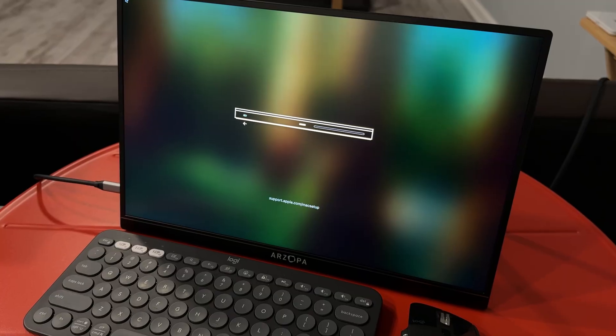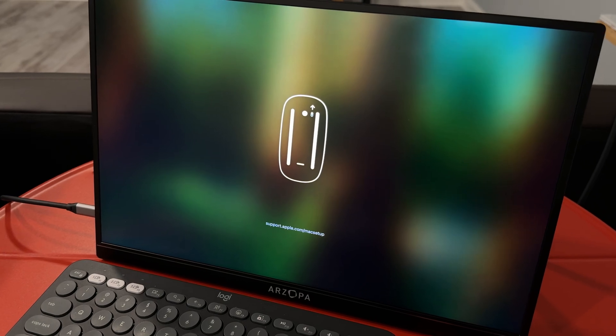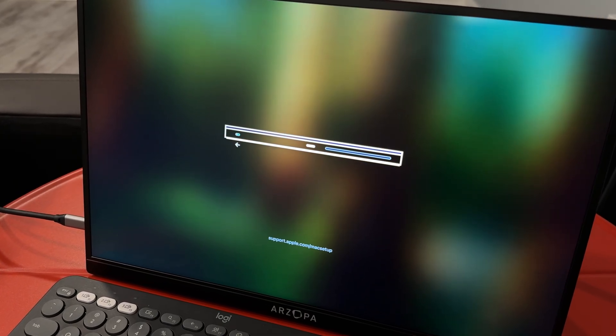I'm a longtime MacBook user, and I always kind of imagined everything is already there for me. I still remember the culture shock that started from when I turned on the machine for the first time and started the setup process. The first screen was asking me to turn on my Magic Keyboard and Magic Mouse to pair them with the machine. If you're like me and didn't purchase the official Magic Keyboard and Magic Mouse, you might have that same helpless feeling.